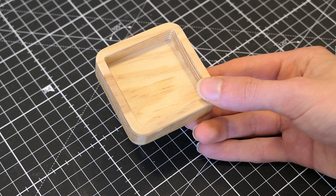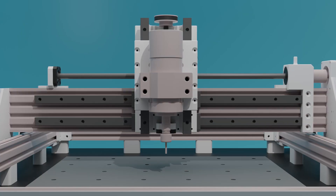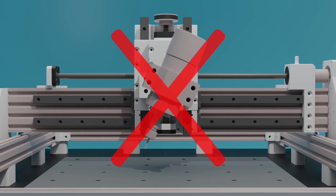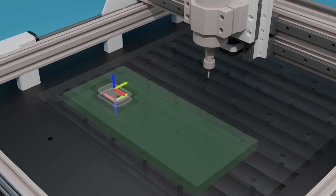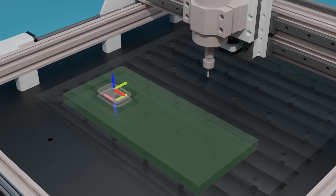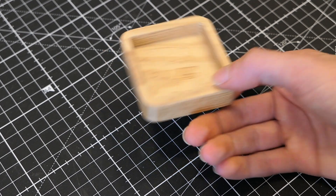But what if we want to machine multiple sides of a workpiece? This is a 3-axis machine, so the spindle can turn to machine at an angle. What can be done is machining multiple sides by rotating the workpiece manually. This is exactly what I am going to do in this video. So let's jump into Fusion 360 and let me tell you what I did.